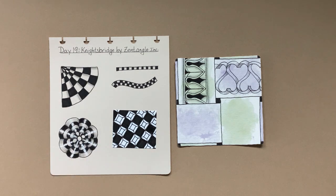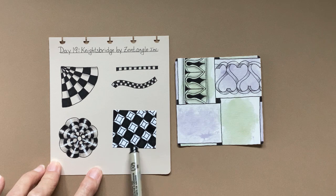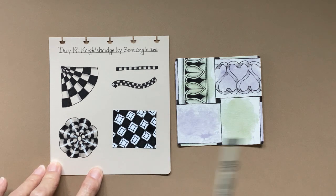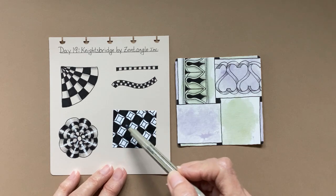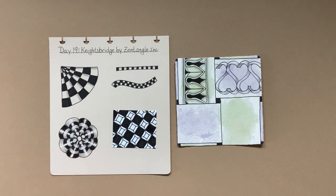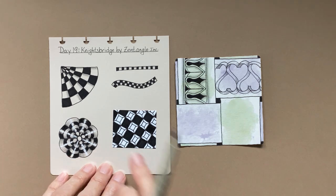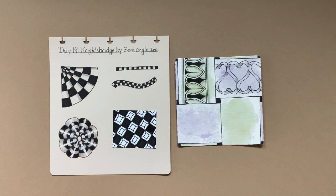Knightsbridge is one of the original 102 Tangles by Zentangle. It's very easy — it's just a grid like a checkerboard, but there are different ways you can do it. I've shown a few here. I learned one from one of the Project Pack videos: it's simply the Knightsbridge grid with a little square in between, and then you connect the corners. That's called 'coffered' — C-O-F-F-E-R-E-D — Coffered Corners. You can use it as a simple ribbon anywhere on a tile. It's very versatile.